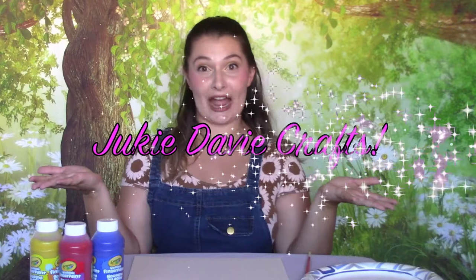Hello everyone, this is Juki Davey Crafts. My name is Juki Davey, but you can just call me Juki. Today we are going to be painting a beautiful picture using q-tips.